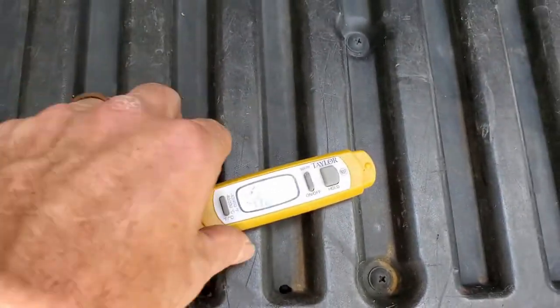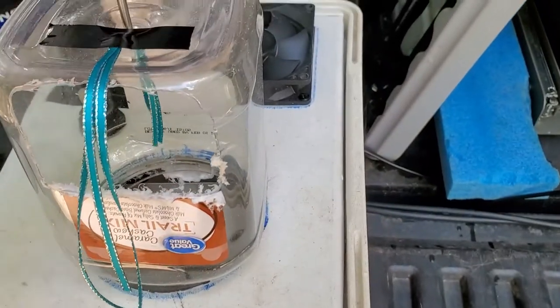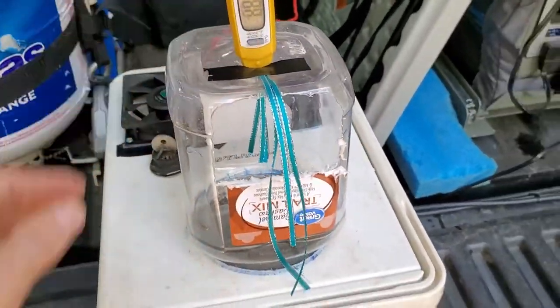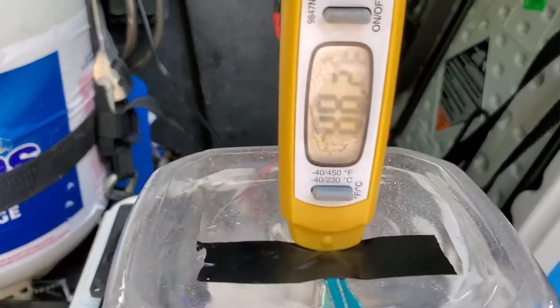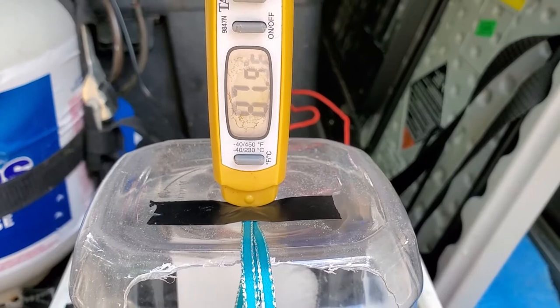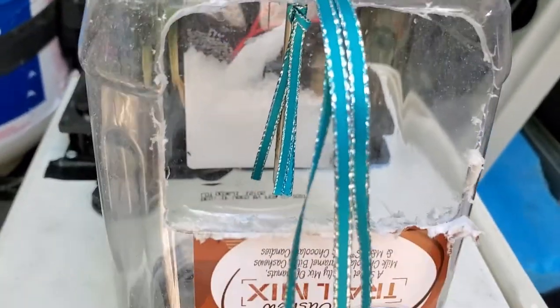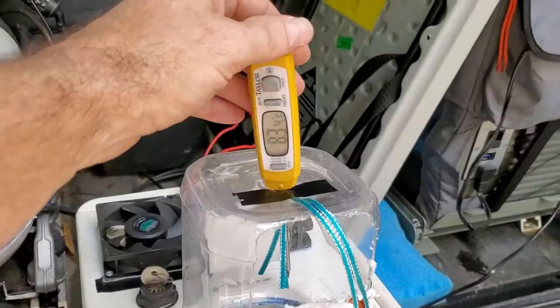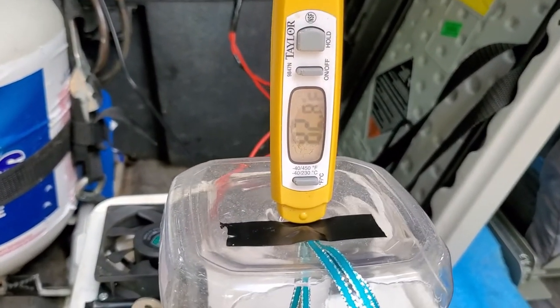Right now, this is laying in the shade on my tailgate and it reads 86.5 degrees. That one says 88.2, about 87. It should go down a little bit — there should be some coolness coming out of that hole. Okay, now we've gone down to 83, pretty much 82.